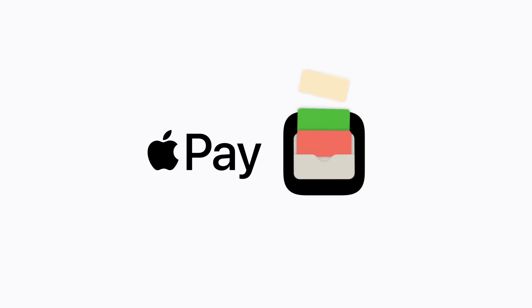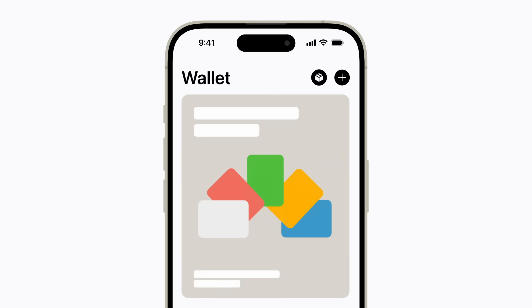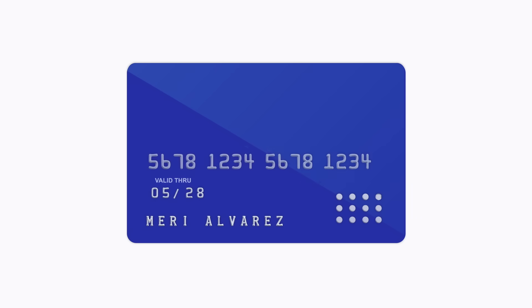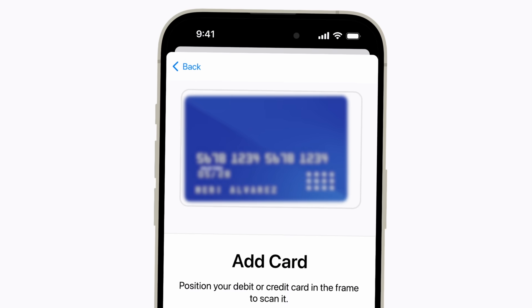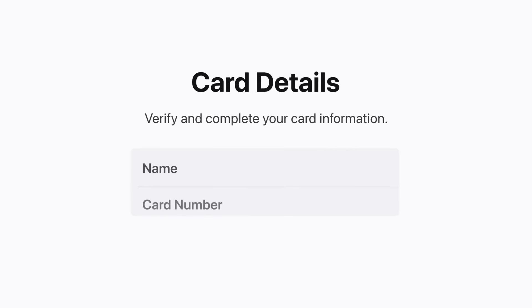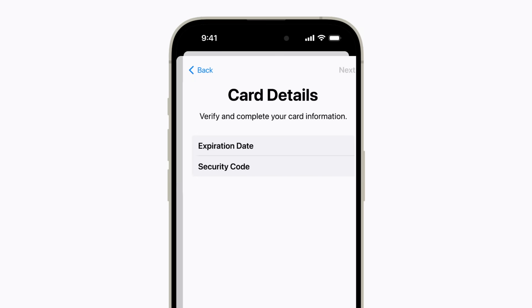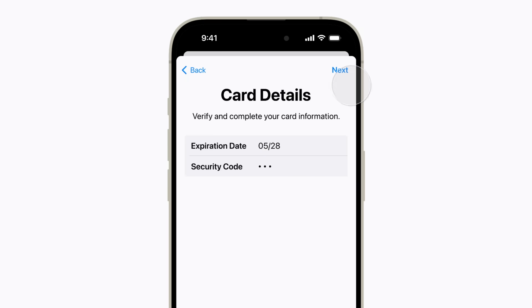On your iPhone, open the Wallet app and tap the Add button in the upper right corner to add a credit or debit card. Then use the camera to scan your card, or enter your card information manually. Your bank or card issuer might request additional verification to approve the use of your card with Apple Pay.